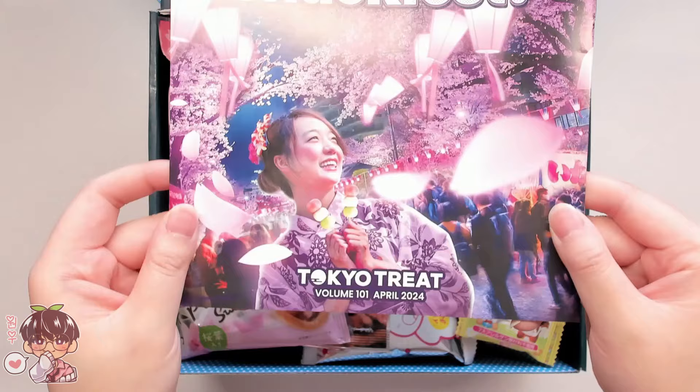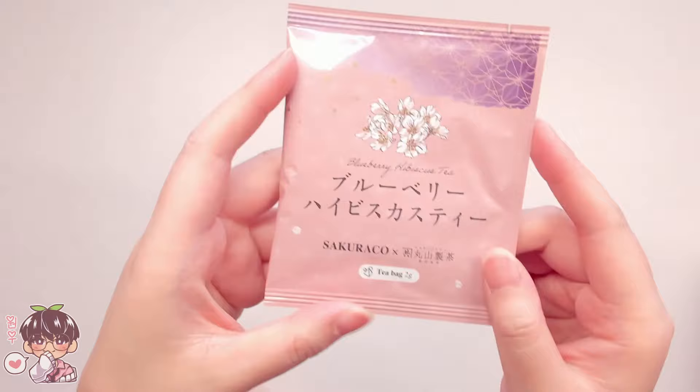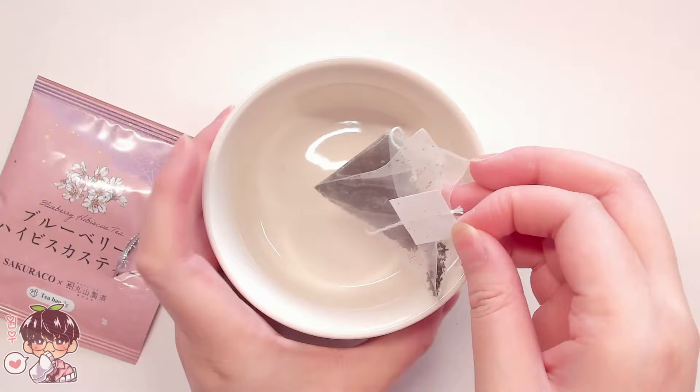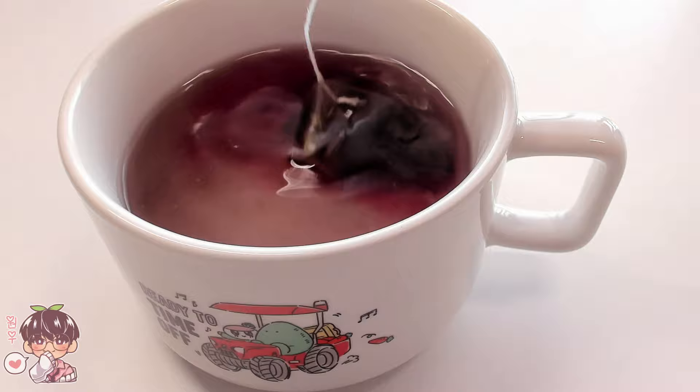For example, Tokyo Treat's box theme for April is the Sakura Matsuri, while Sakura Co.'s theme is A Night of Sakura. Let's check out this month's tea from Sakura Co. — it's a blueberry hibiscus tea. I thought I'd tried it before, but that was a peach hibiscus. This has become one of my favorite fruit-flavored teas, which I'm usually not fond of, and I've been trying to find more of this particular flavor.